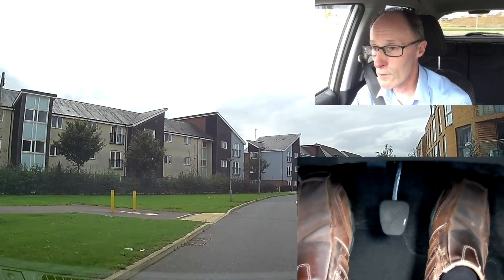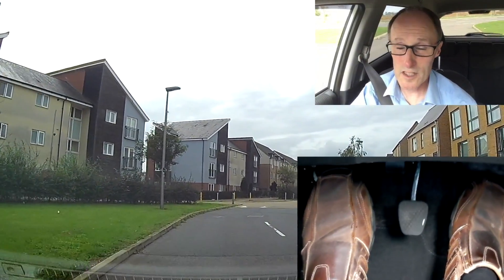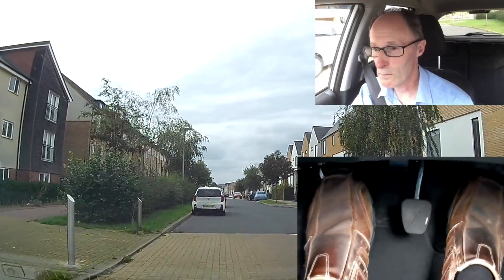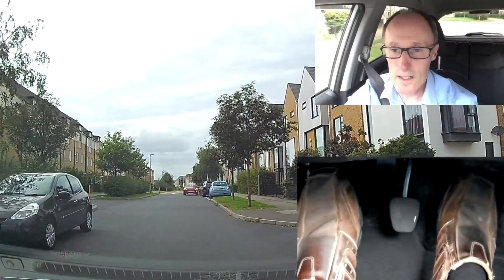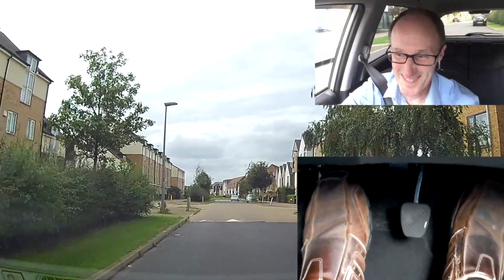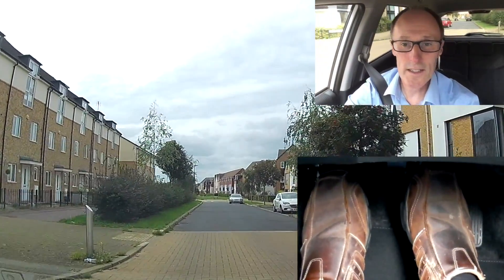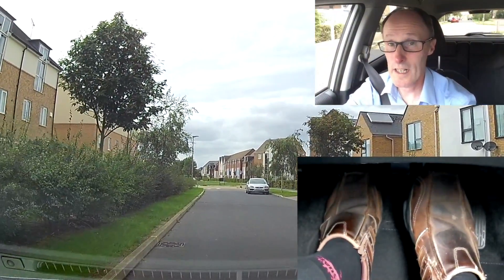If I went too high on the biting point, I'd be moving off too early. So we'll just get past these cars so it's a bit safer — not too close to the junction behind us. Braking, clutching, slowing down to stop.